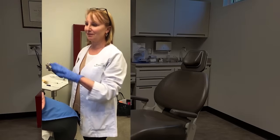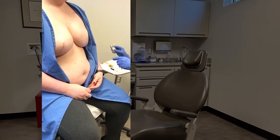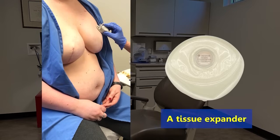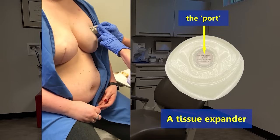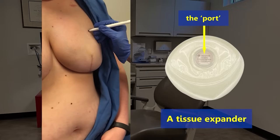This patient is here for an expansion of her breast reconstruction tissue expander. So what I'm going to do is use a port finder, put it on her chest, I move it around, and it tells me where her port is. So I push down and make a little mark on her skin and then I circle it.